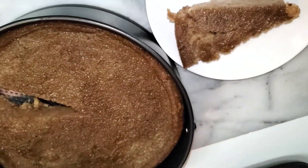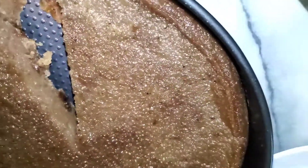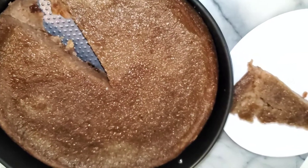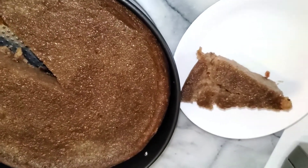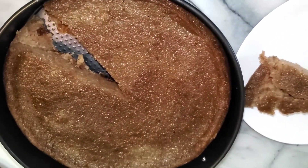I'm going to go ahead and finish my slice. This is how it looks inside. Don't forget to like and subscribe to my channel. Comment down below — let me know what you think, let me know if I missed anything or would have done it differently, and I will see you guys on my next video.